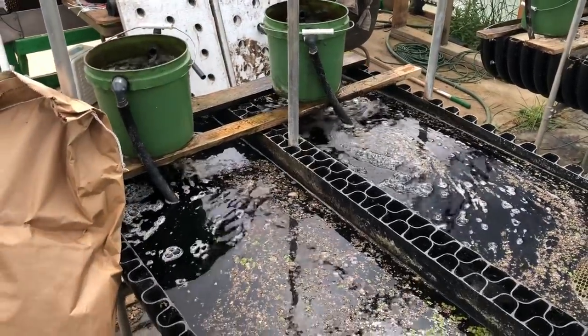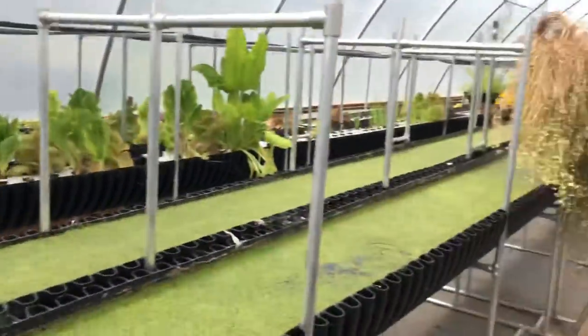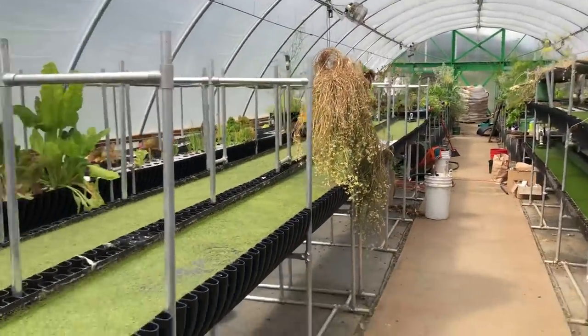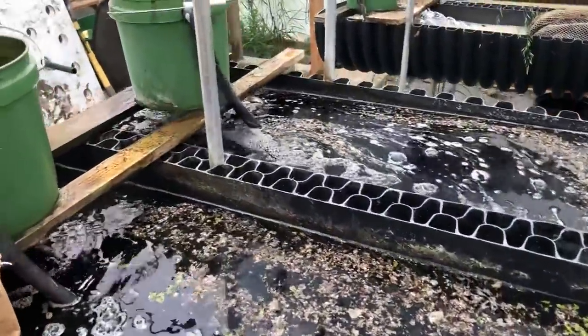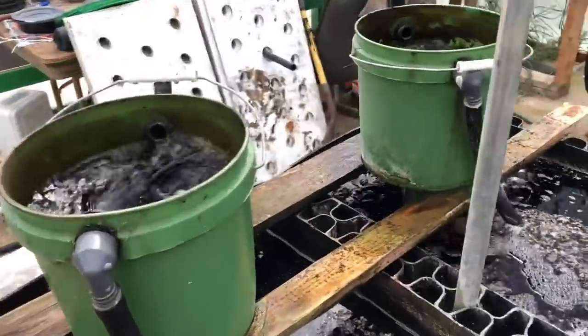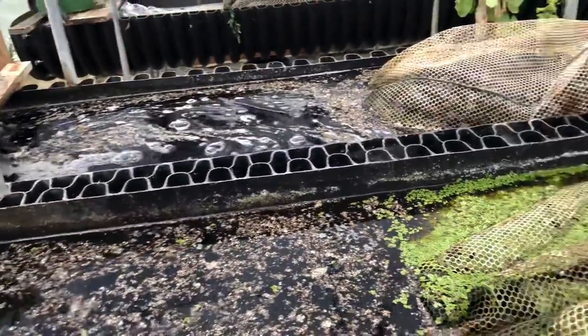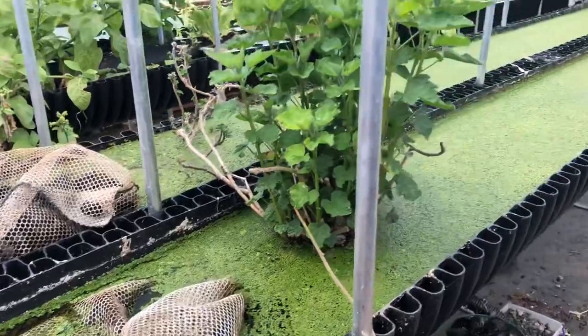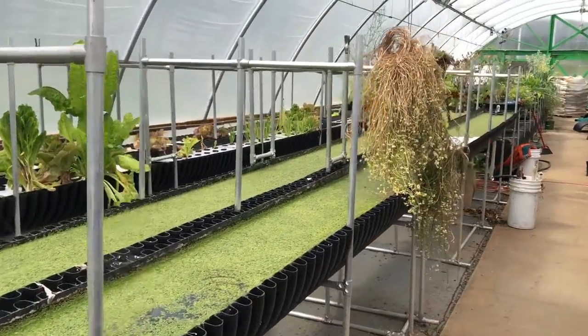It looks like I'm being recorded. I am at the bio farm here, looking in the bio garden. I'm just here to explain a couple of things that are going on because I think it's pretty fantastic, and maybe get your comments and hopefully stimulate some inspiration around this whole notion of organic soil farming.